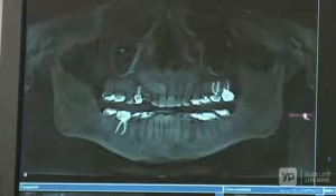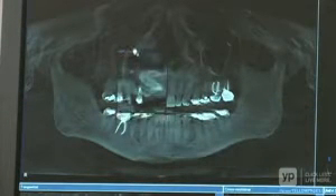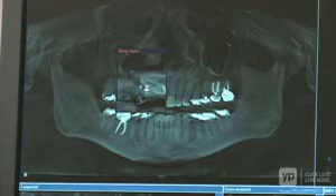Besides implants, we use the cone beam to diagnose problem cases that defeat the diagnosis based on the two-dimensional film. It's the right thing to do for the patients. It is the state of the art technology and it provides us the ability to provide better care, faster care, and more accurate care.